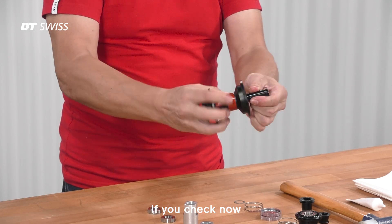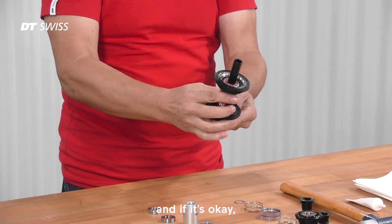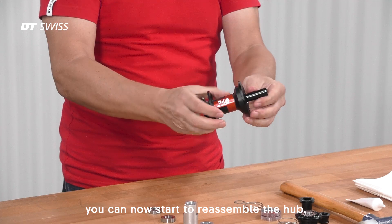Check the bearings now for any play or if they're worn out. If it's okay, you can now start to reassemble the hub.